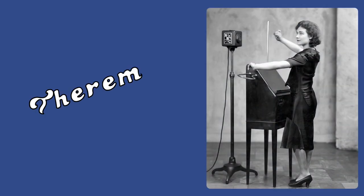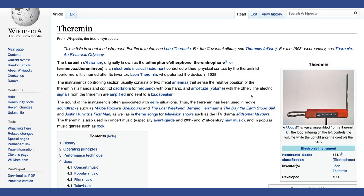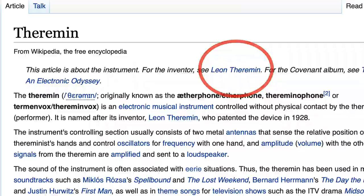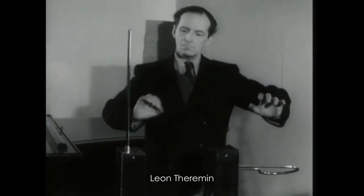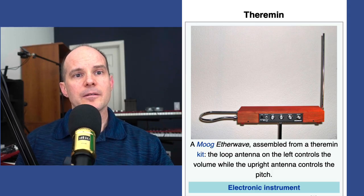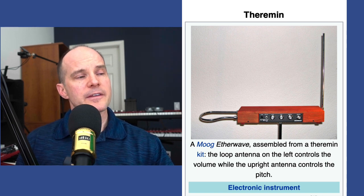Let's quickly talk about the theremin. Technically speaking, in the research that I've done, the theremin was not actually used on Good Vibrations, although many people think that's exactly what it was. It's sort of a cousin to that instrument. The original instrument was created by Leon Theremin — here we see him playing his own instrument. Then Moog created something called the Ether Wave, assembled from a theremin kit. There's all kinds of interesting lore around this instrument, and today you can still purchase a theremin.